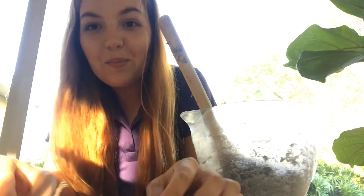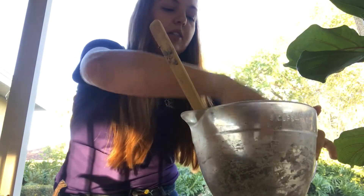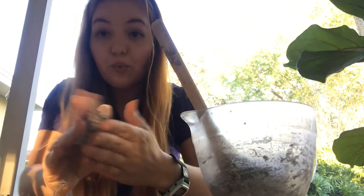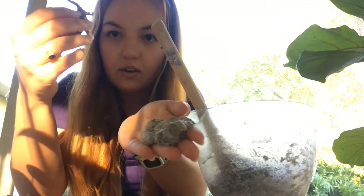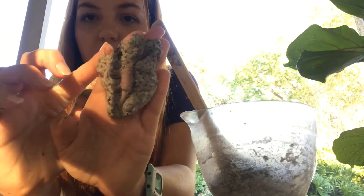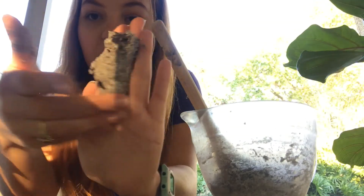Once your mixture is ready, go ahead and grab your dinosaur toys so we can mold them into our fossil shape. Go ahead and grab about a golf ball size worth of dough. It's going to be really sticky, so you're going to flatten it out into the palm of your hand. Grab your dinosaur toy and then mush it in there, and then what you'll do with the excess is you'll fold it over the dinosaur toy like so.